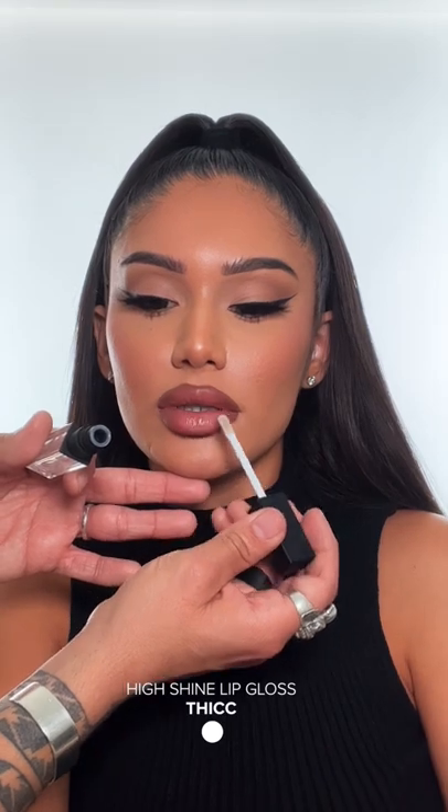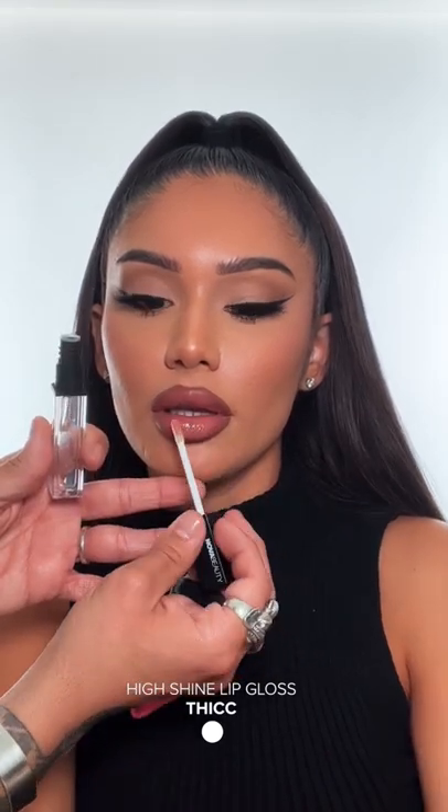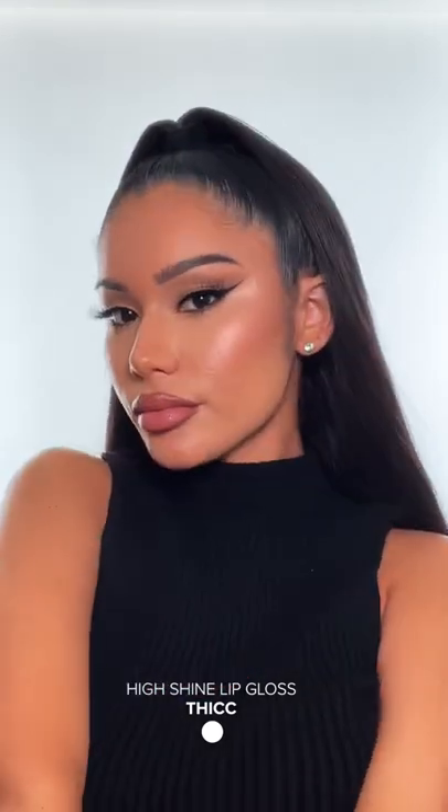And we're gonna be finishing off the look by using the Nova Beauty High Shine Lip Gloss in Shade Thick. And here you have it, the perfect Nova Babe lip.